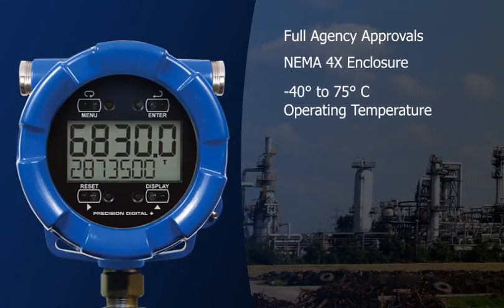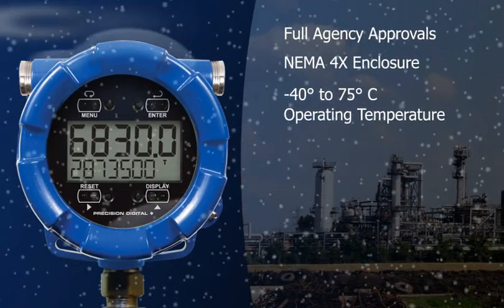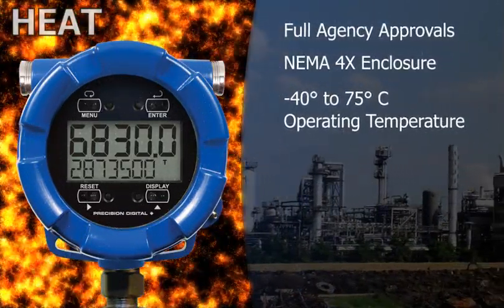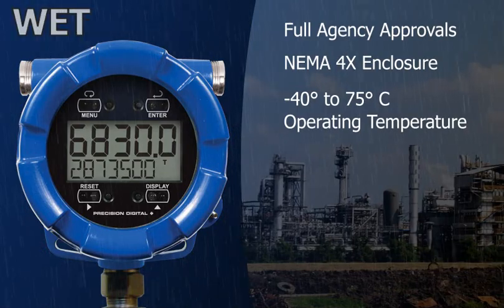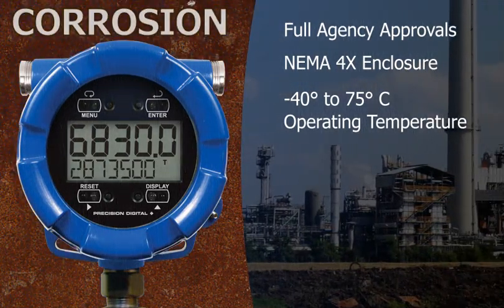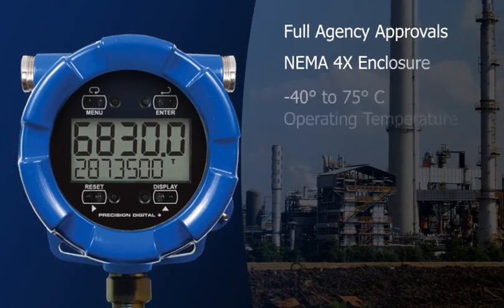The full agency approvals, NEMA 4X enclosure, and minus 40 to 75 degrees C operating temperature range let it excel in almost any application or environment, including safe area applications in need of a rugged solution.